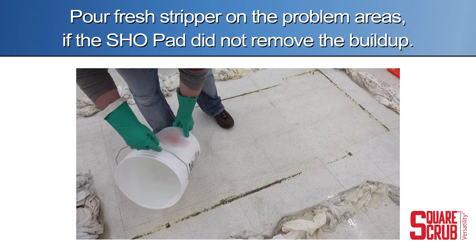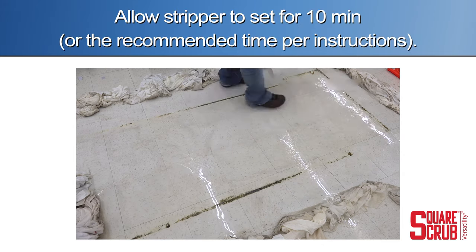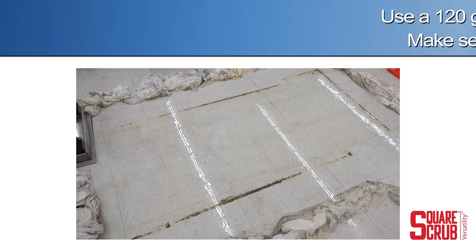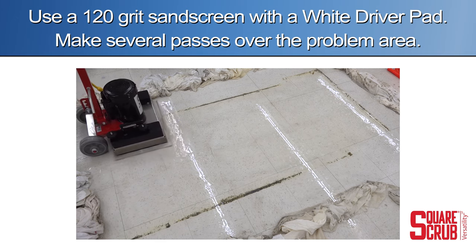Pour fresh stripper onto the problem areas if the SHO pad did not remove the buildup. Allow the chemical to set for ten minutes. Use a 120 grit sand screen with a white driver pad and make several passes over the problem area.